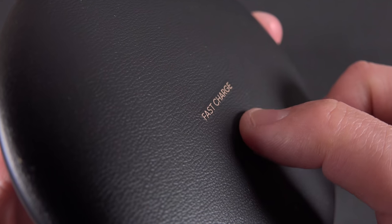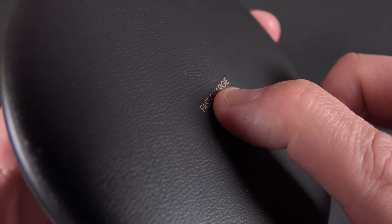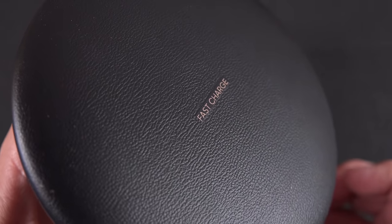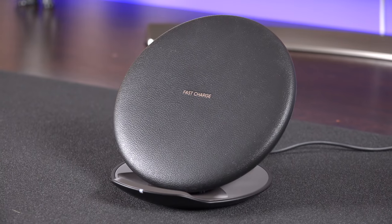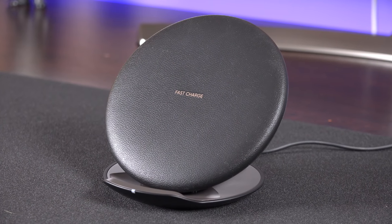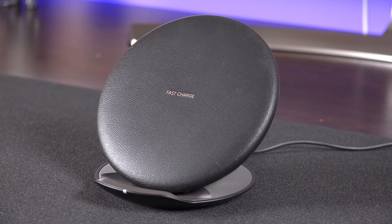The charging pad is covered in a soft leatherette material, which protects the phone from scratches and provides a nice soft landing area for your device. For the most part it's a nice material and it does provide some grip, so when the phone is in the vertical position it doesn't slide around.